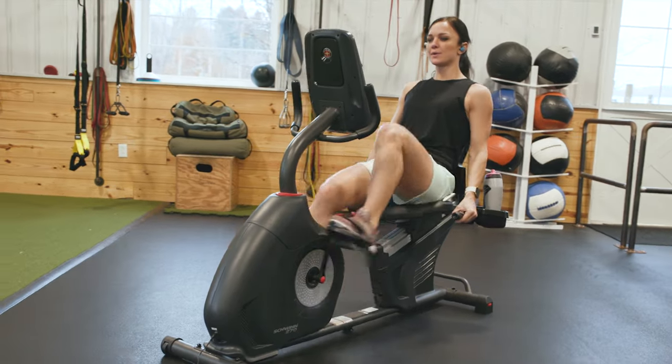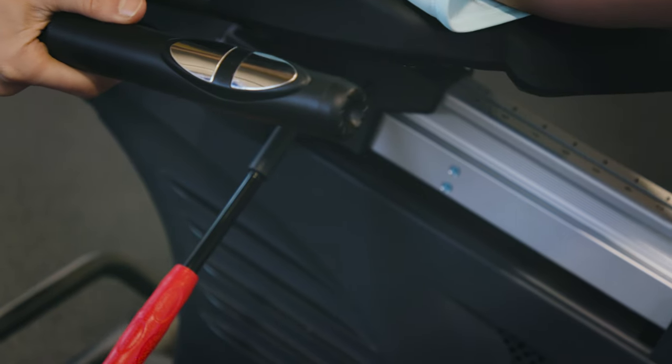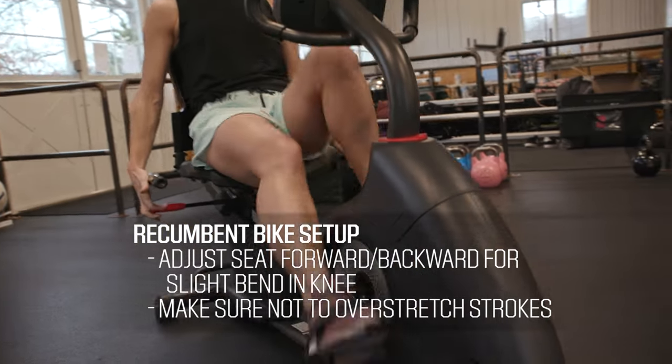For recumbent exercise bikes, make sure you aren't overstretching your strokes. Place your foot at the three o'clock position and adjust your seat forward or backward so that there is a slight bend in your knee. If you're unsure if you're overstretching, pay attention to your stroke cycle as you pedal a few times.